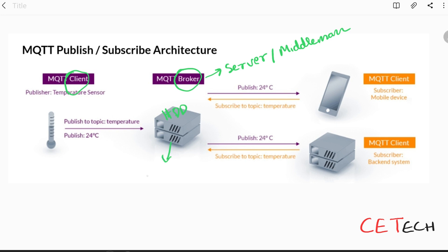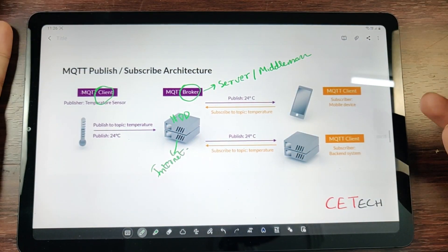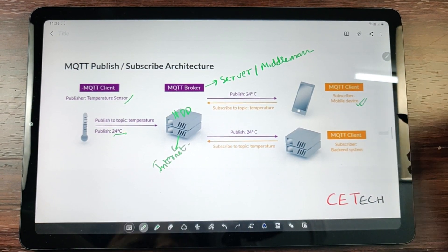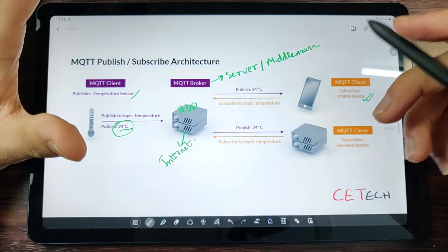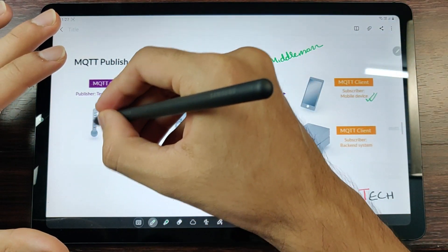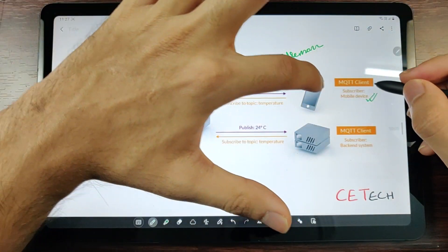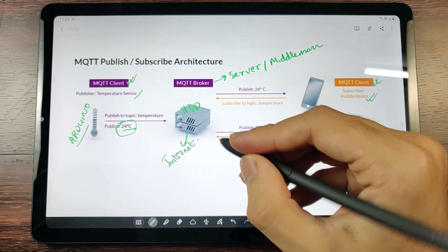MQTT works as a support system behind the internet — it's not a competitor to the internet, it works hand in hand with it. For example, if you have an Arduino-based temperature sensor that senses temperature and you need to see that reading on your mobile device, the temperature sensor is an MQTT client and your cell phone is also an MQTT client. You need an MQTT broker present and connected to the internet on a virtual server.